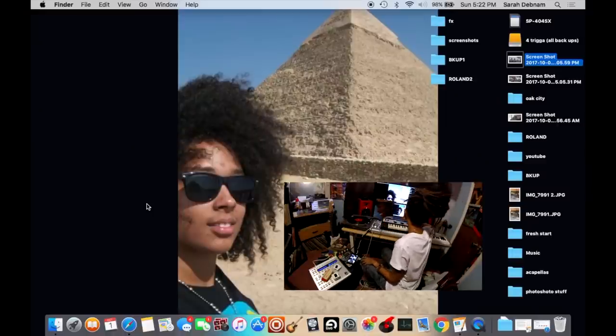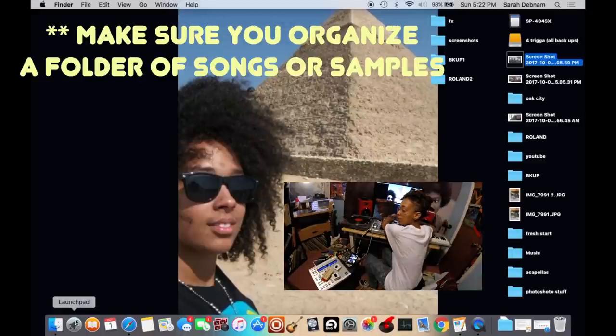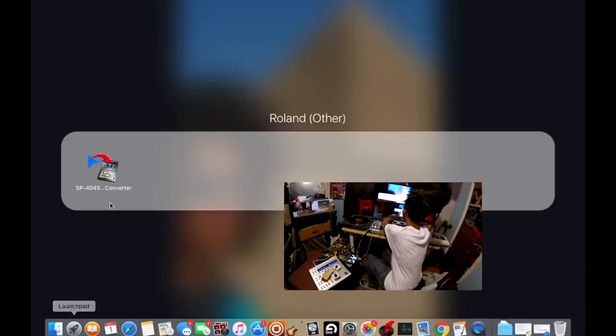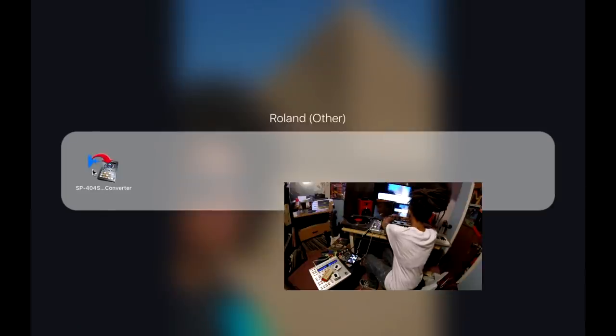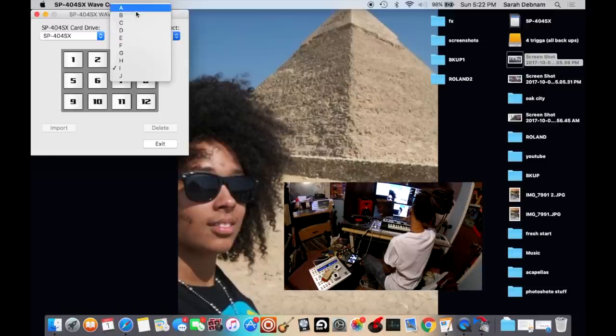Once you pop it in your computer, it should say SP404SX. I'm going to drop the link in the description for this program — it's from Roland, it's called the SP404SX Converter. So you're going to open that program up. Make sure that when you have this program open, you have SP404SX selected as the card drive, and then you get to choose whatever bank you want to put your music on.